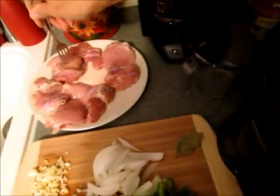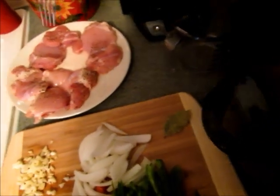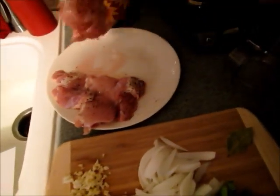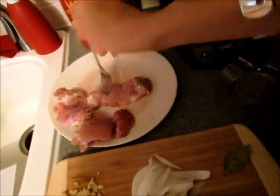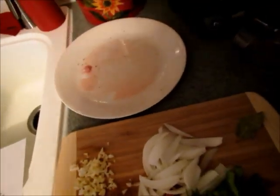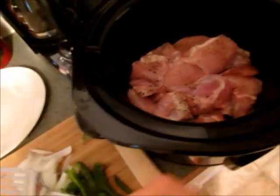We usually have slow cooker dinners on Sunday when we get home from church from our morning service — we have our large meal after church because we're always starving. What I do is put everything in the slow cooker the night before on Saturday evening, put it in the fridge, and then in the morning I just turn it on. That way I don't have to try to prep it while I'm getting ready for church, which makes it really easy.